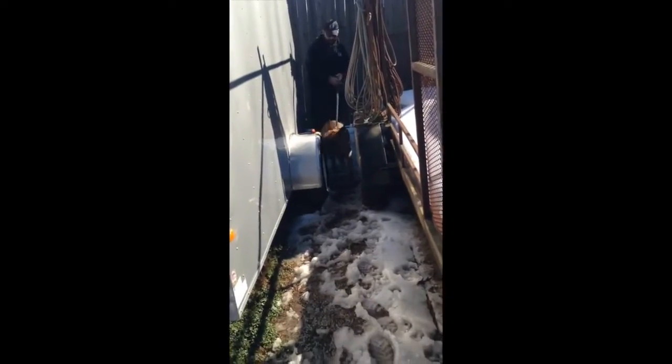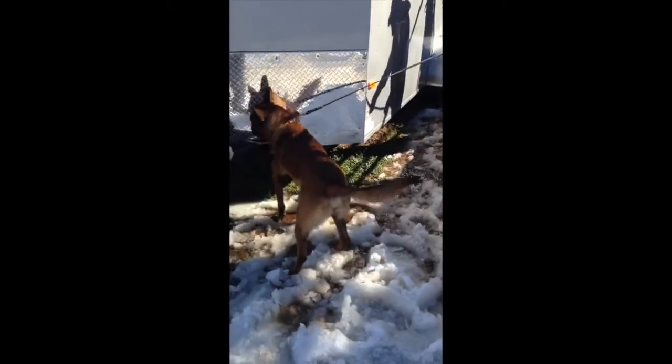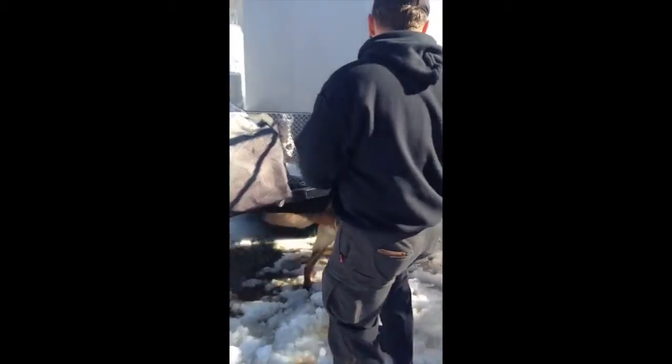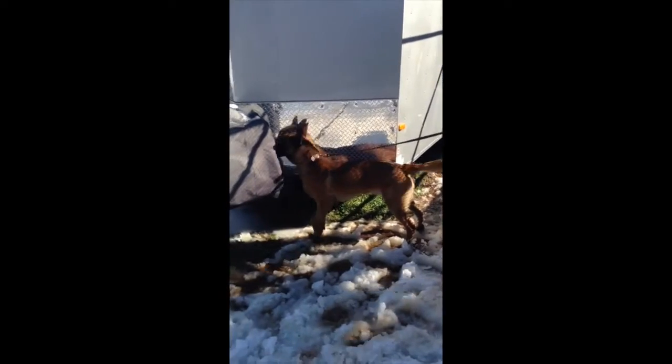No matter what he's directing the search — whether it's inside, whether it's on a vehicle, on a trailer, a big truck — the dog will simply sit down and search the area on its own. He'll work the area, and the handler simply uses the leash to redirect him.